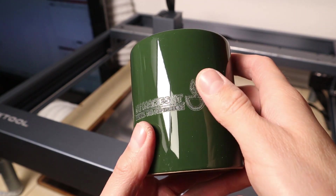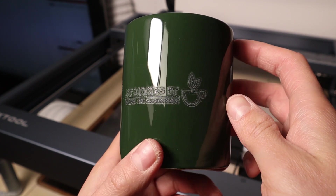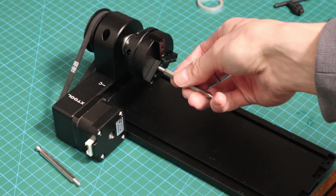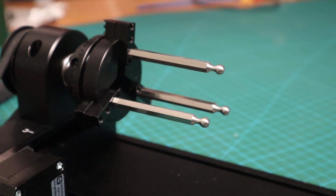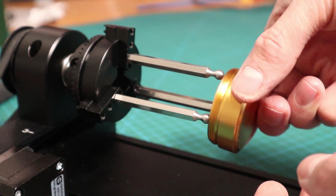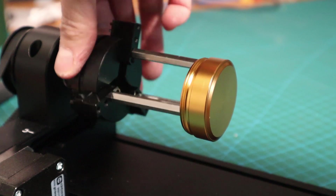The power was too high and some details were lost, but otherwise the engraving is very good. Now let's attach these pins to see how we can make use of them. You can use them to grab small cylinders from the inside out so you can engrave the full surface without the jaws getting in the way of the laser head.